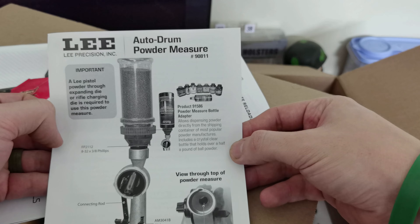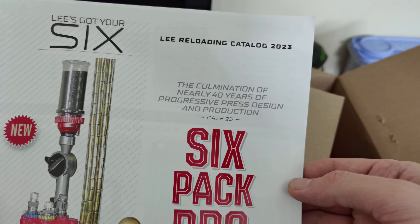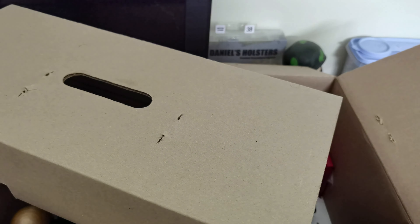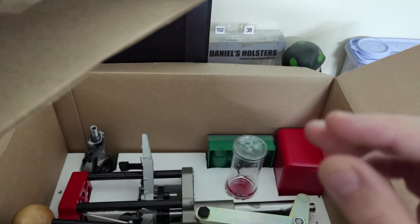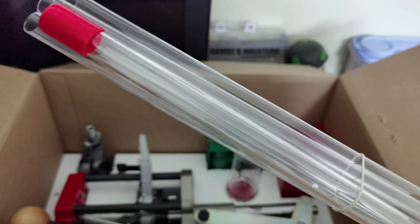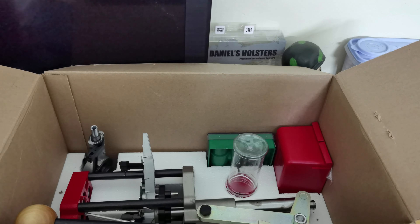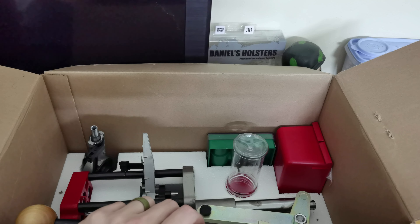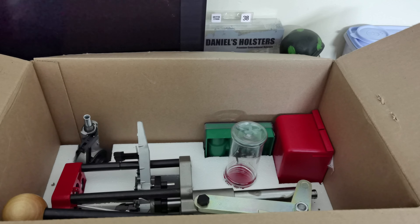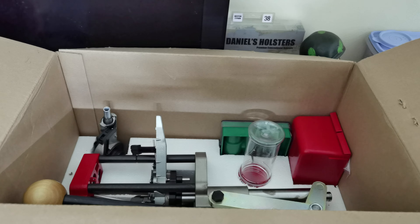These booklets are for some of the other components in here — we have the auto drum powder measure booklet. We also have the latest Lee catalog, which is terrifying for anyone with a spending problem. We might actually go through that at some stage and show you all the thousands I'm going to be losing. And then finally we have our casing feed tubes and the spent primer tube — that's the one with the red cap. This was initially announced at the 2023 Hunt X, and stocking was crazy — couldn't actually get one until months after, but here we are.